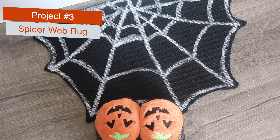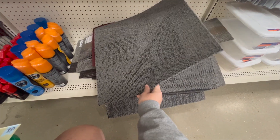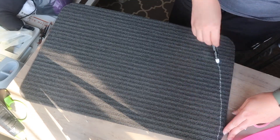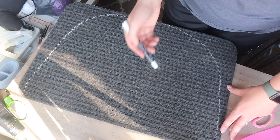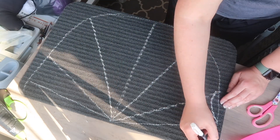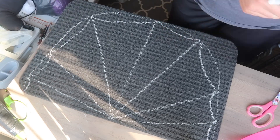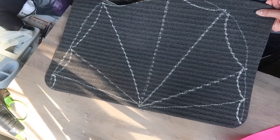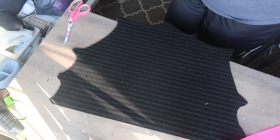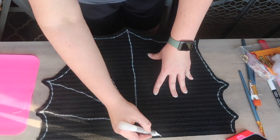Number three is this spider web rug I made last year, inspired by TikTok. You'll want some sort of rug from Dollar Tree — I ended up using a black mat. I flipped it over and used a white chalk marker to draw a half oval, then drew lines out from the center to create the overall spider web shape. In between each of the lines I made a little semi-circle as a rough plan of where to cut, and once it was cut I had a nice outline.